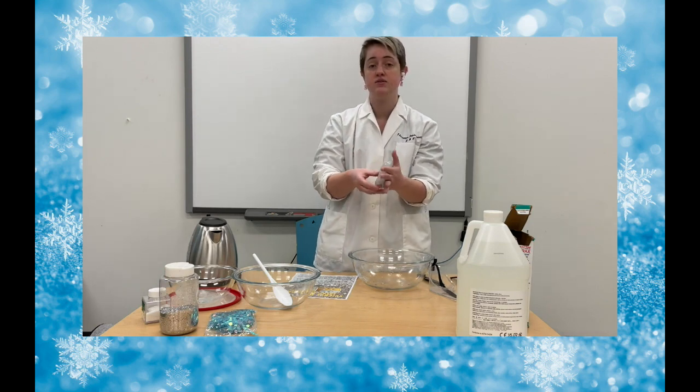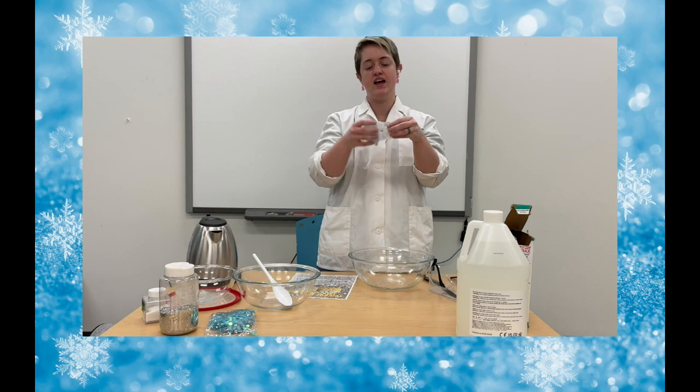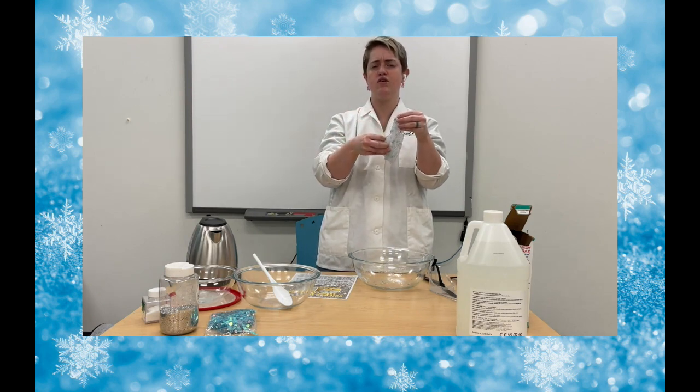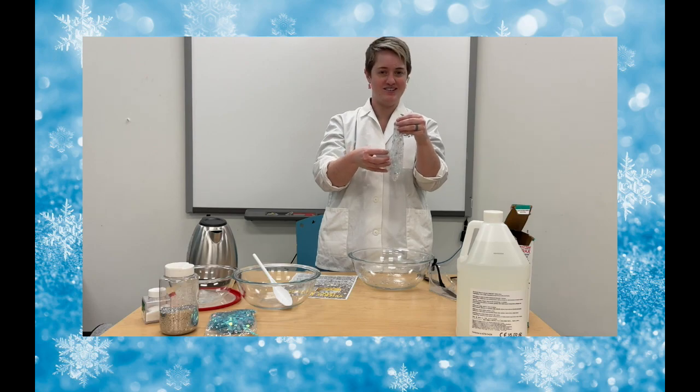And that is our Science with Sam today. I hope you enjoyed it, I hope you get to play with it, and you really get to enjoy your glittery, snowflakey slime. We'll see you next time. Bye!